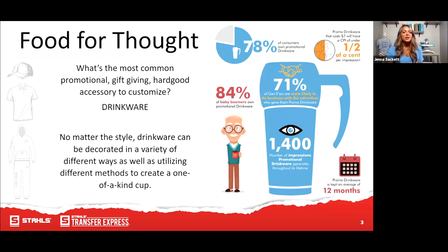Baby boomers make up a significant amount of consumers, and if your brand appeals to them, this stat shows you should consider creating customized reusable drinkware. There's also 71% of Gen Xers who are most likely to do business with those that give promotional drinkware. And that promotional drinkware is kept on average 12 months. Really great stats that speak to why this is such an essential piece of something you should consider offering your customers.